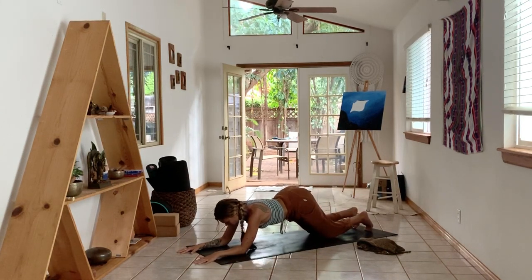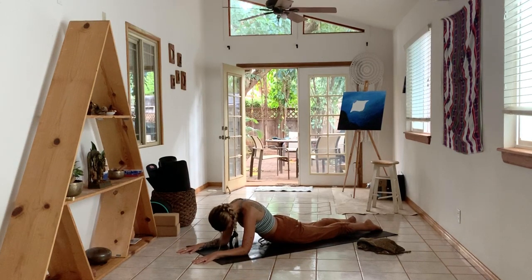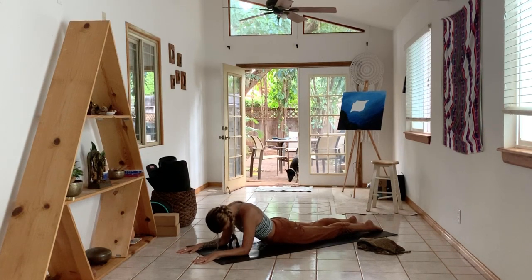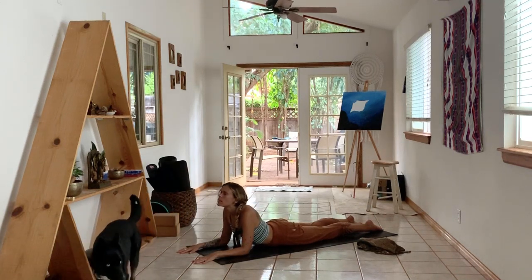Tuck your toes, start to round your spine, take your hips down to the floor, forearms on the floor, point your toes. Round behind the shoulder blades, tuck the chin. Take a big inhale and then as you exhale, lift the throat, open through the throat. Breathe. Tuck your chin, round your spine. Take an inhale and lift through the shoulder blades. As you exhale, lift your chin, lift both eyes.